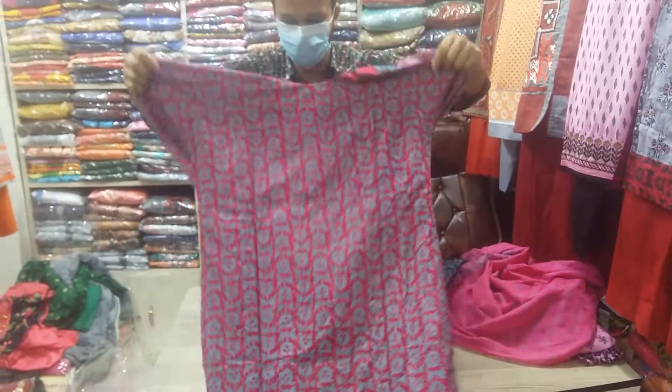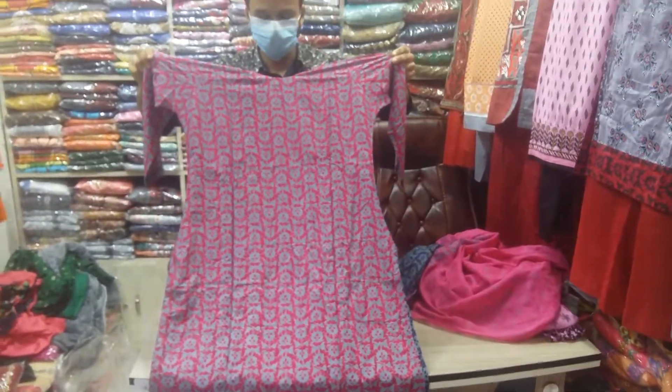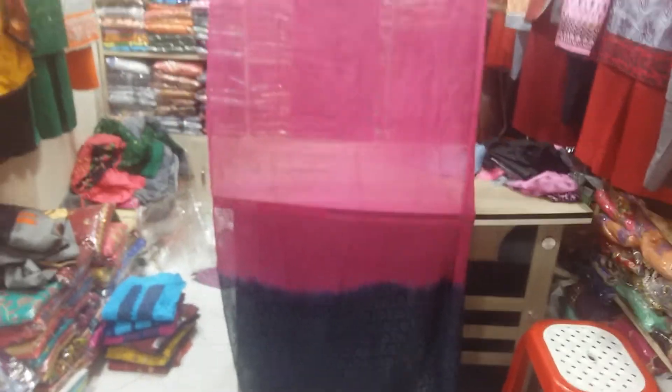The video looks beautiful and has a wool finish. Here you will find these items. We can make it in pure cotton.